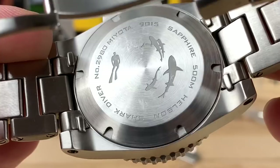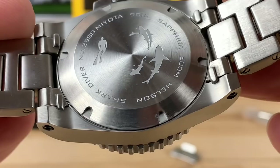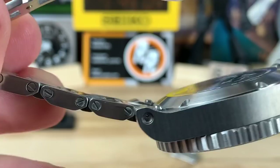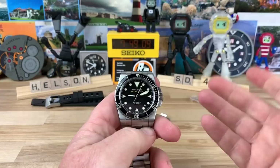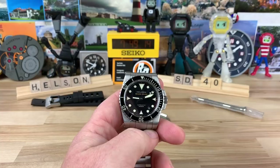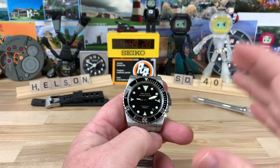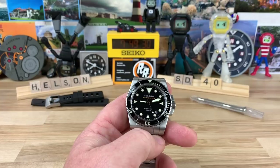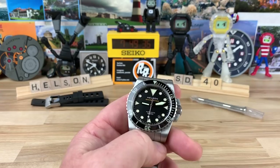Getting a closer look at the case back, you'll see a diver swimming with sharks, plus information regarding the watch and its specs. The finishing is really nice and the fitment of the parts is actually very tight — there's a reason why Helson is a fan favorite. This watch is listed for $599, so roughly a $600 watch. Think of any other $600 watch that can compete with this — there are quite a few really good ones, but the Helson is definitely way up there towards the top, not even in the middle of the pack.